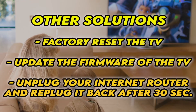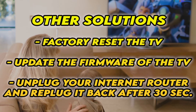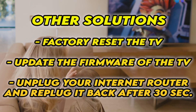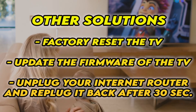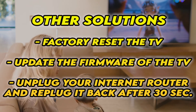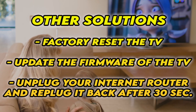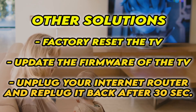If it's still not working, I have three other solutions. First, factory reset your TV — there are many tutorials online, and I even have some on my channel. You can also check if your TV has the latest firmware. And if your TV doesn't connect to the internet at all, unplug your router for at least 30 seconds and plug it back.